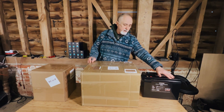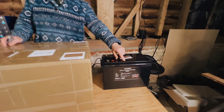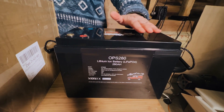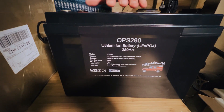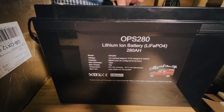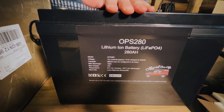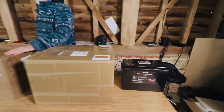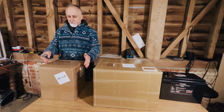These are our 280 amp hour batteries that we sell — this is our OPS 280 — which in itself is quite remarkable: 280 amp hours in a standard battery size with a 150 amp BMS with Bluetooth built in, so you can connect to it and see what's going on. It's a pretty good battery, but let's start checking what's in these new boxes.